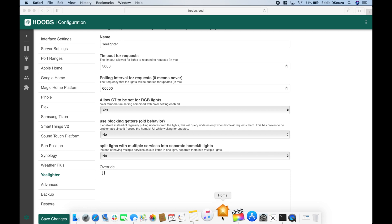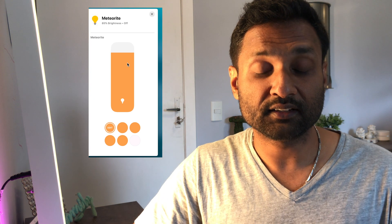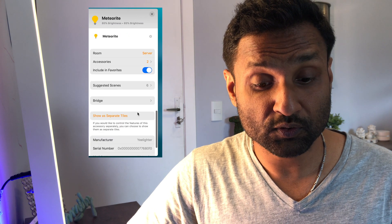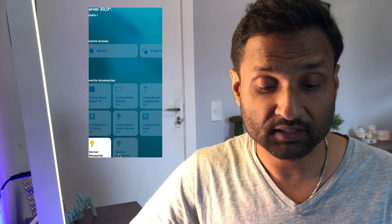Let's open up the Apple Home app — and you can see it's available here. Show controls, and you can turn it on. This independently turns on both sides — that's the lower side and the upper side. You can also increase and decrease the brightness, change colors as well, and show them as separate tiles. If you turn off the main light, it also turns off the ambient light. If you turn it on, it turns on both. Or you can also turn on just the ambient light and select the colors as well.